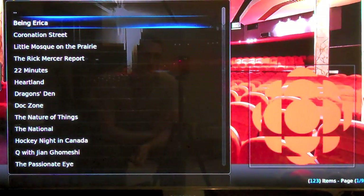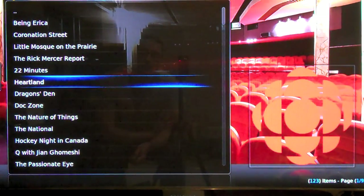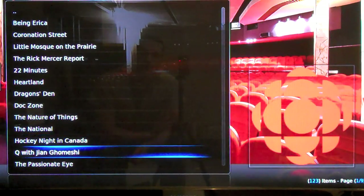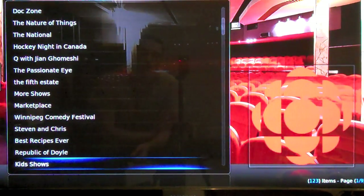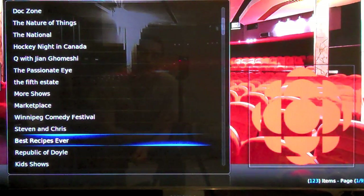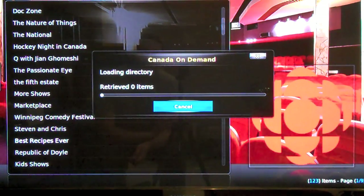Look at that — we got all the CBC shows here, or most of them. They have Being Erica, Little Mosque on the Prairie, Dragon's Den, 22 Minutes, Rick Mercer Report. Hockey Night in Canada is also on here. And best recipes ever — let's see how hungry you can make us. We'll go right to season one.